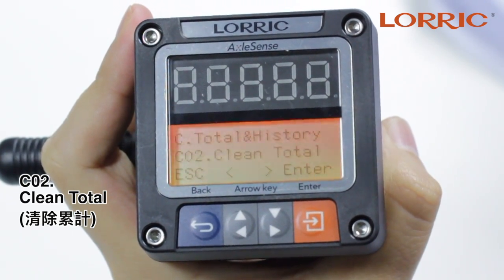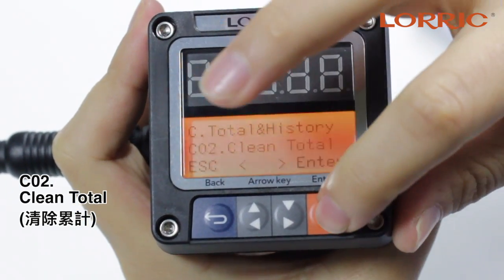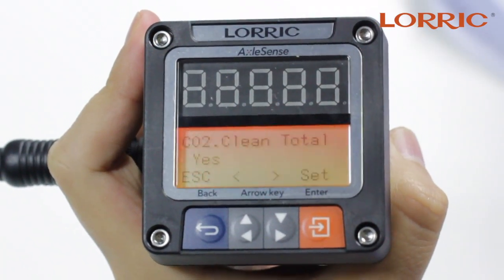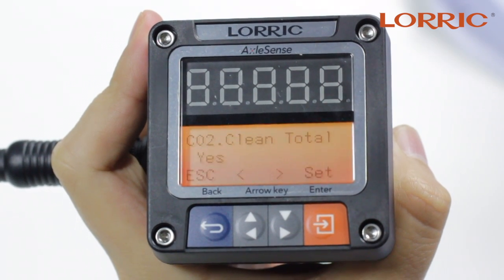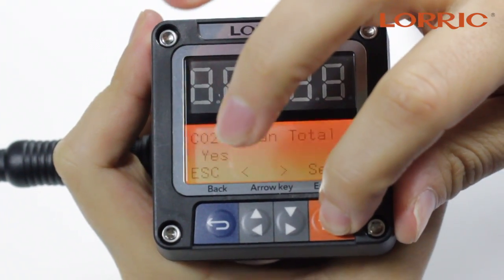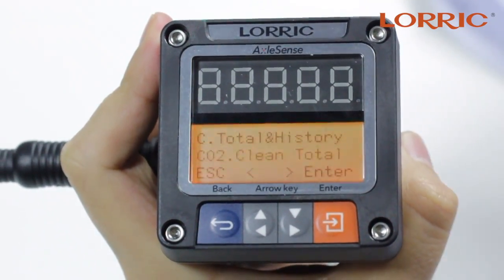C02 is your clean total. Here you can click enter and you have the simple options of either saying no or yes. The clean total is to set your cumulative flow volume to zero. You can simply just put set and save.